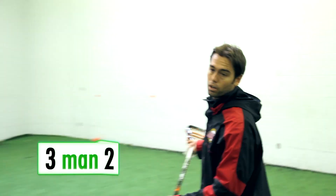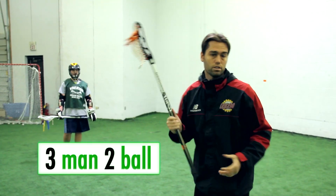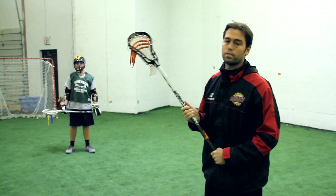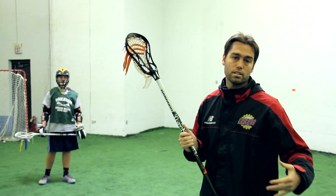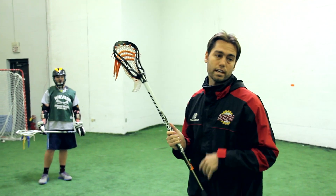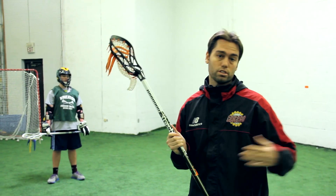This drill is called three man two ball. This is a great drill to work on your stick skills. It's a great drill to really focus on catching and passing while you're running. It's also a great drill to get in the habit of making sure you're always curling to the outside.